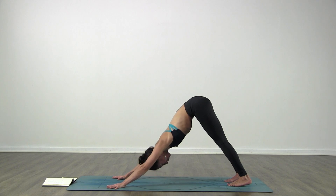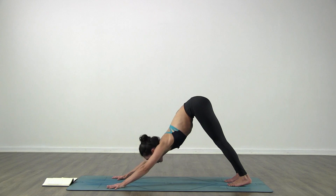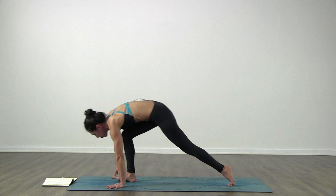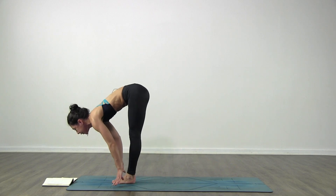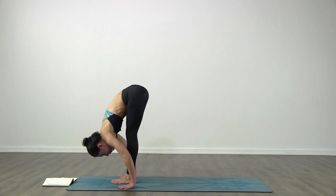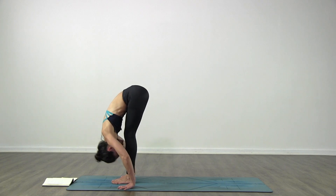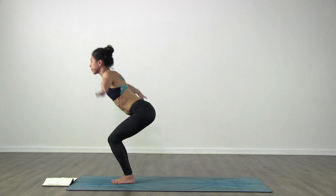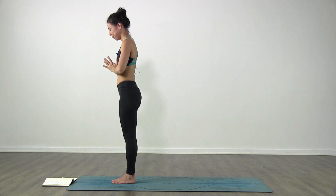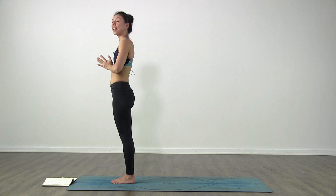Inhale, look forward, bend your knees, come high on your toes. Exhale, step or jump forward. Inhale, lift up halfway. Exhale, fold in. Inhale, come up - chair pose. Exhale, hands palms together, standing up. There you go, you're going to start here, stay here on the top of the mat.